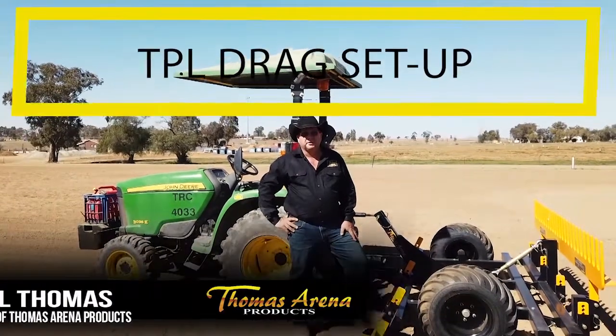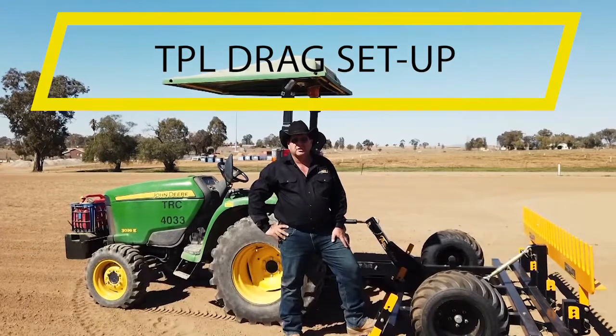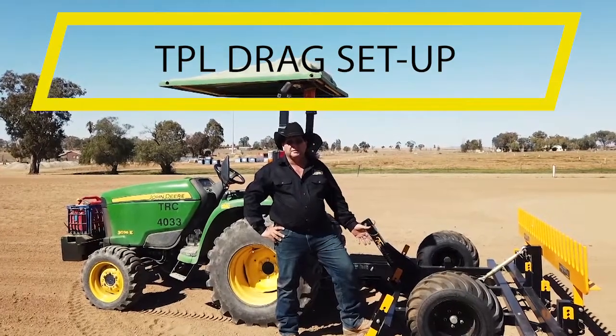G'day, I'm Errol Thomas from Thomas Arena Products. Today we're going to go through the setup of our TPL drag, or our three-point linkage drag.